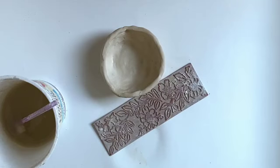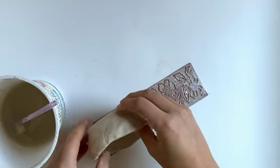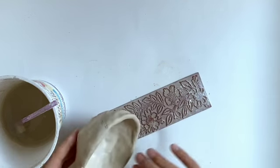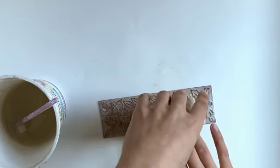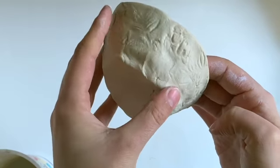Now maybe you want to add some texture to your pot. I've got this stamp here and I'm just going to roll it around. I kind of want mine to look more rustic and not totally perfect because I'm going to use it for a plant. Instead of a stamp, maybe you want to do some etching or carving into it like Beth Hone did.